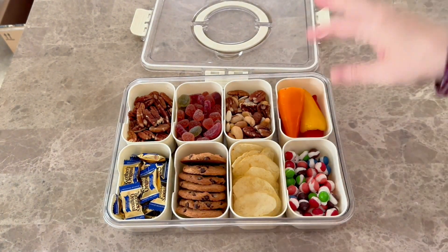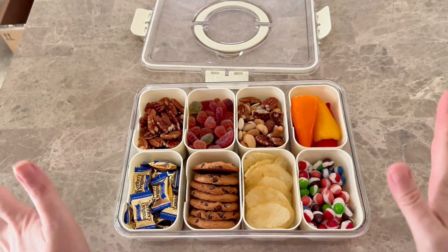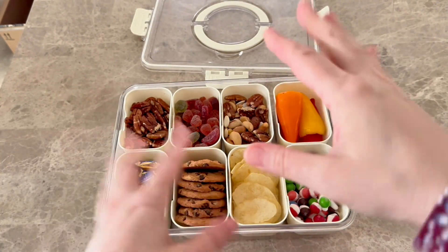You got your candy, your sweets, your vegetables — everything is right in there so they can grab their snacks. This is perfect for the park, perfect for the beach, and perfect for an airplane ride where you can put all your snacks in there.